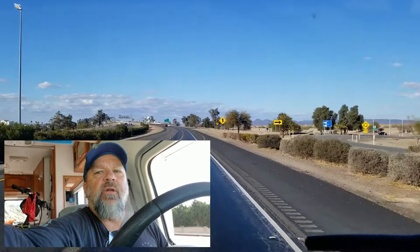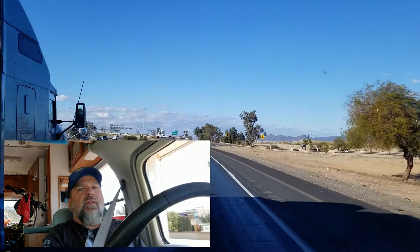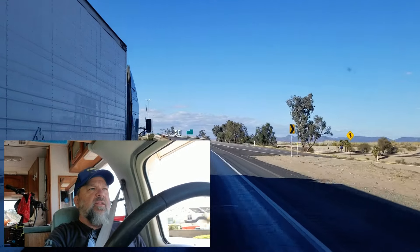What is up? Let me adjust this little camera here. Another day in the dollar, baby. Another dollar day. I don't know why people say that.